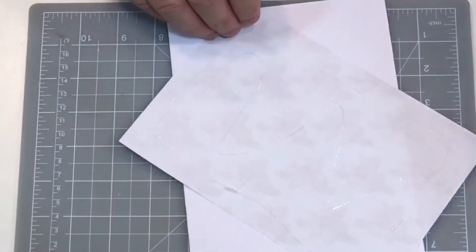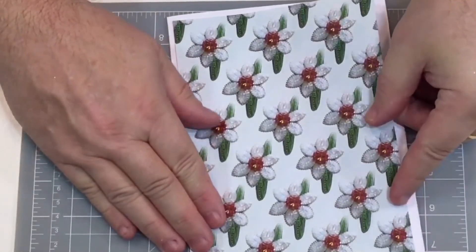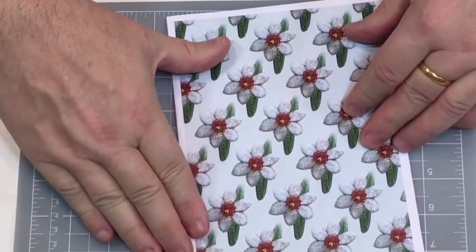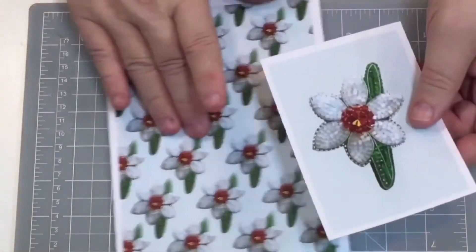Make sure the design is going the right way for when you open the card — try not to stick it down upside down, like I've done many times! Because this glue has got wiggle room, it's perfect for getting it in the right position.